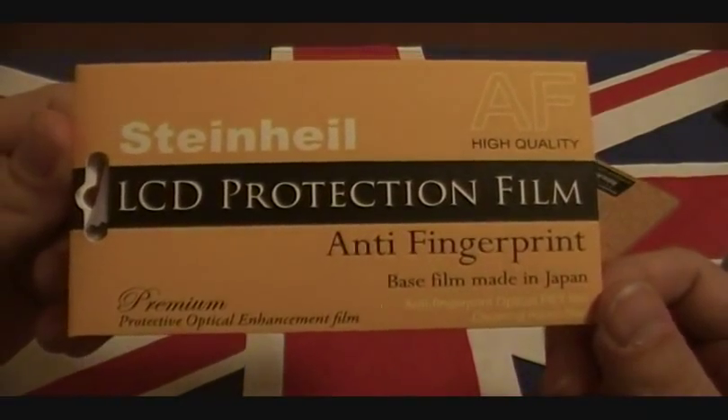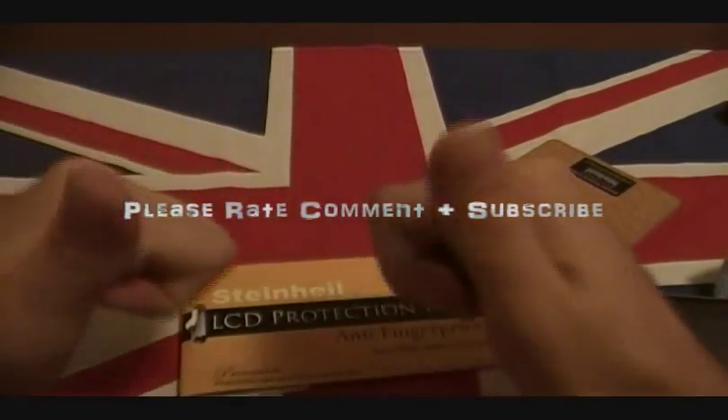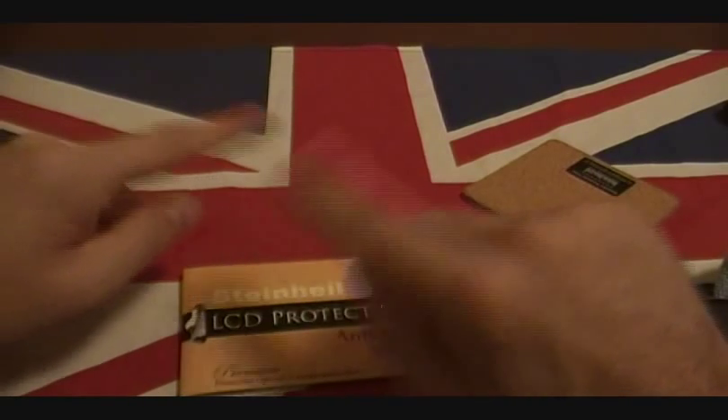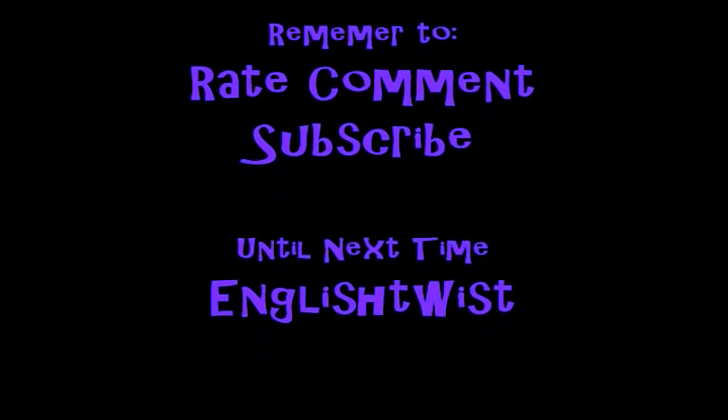Alright guys, I'll post the link up. And for now, you know what time it is - it's time to rock out. This is EnglishTwist signing out. The Steinhardt Anti-Fingerprint.